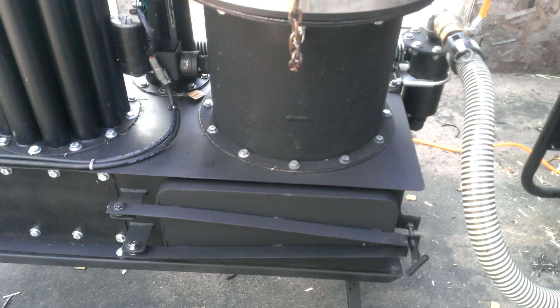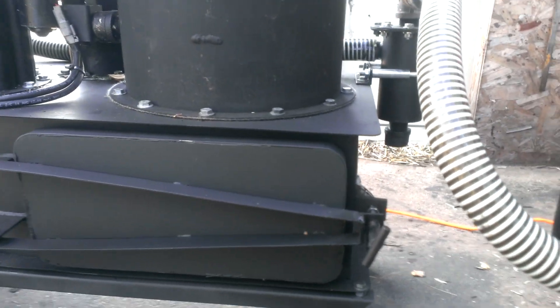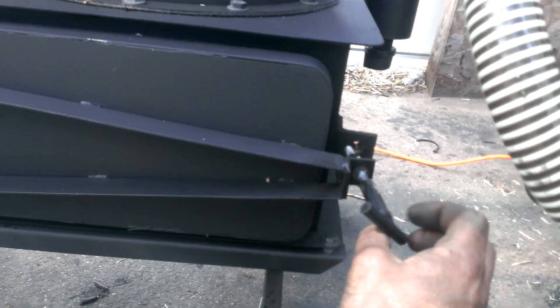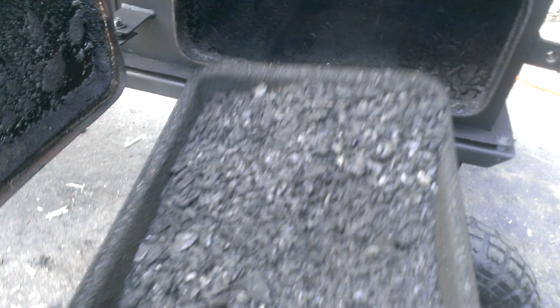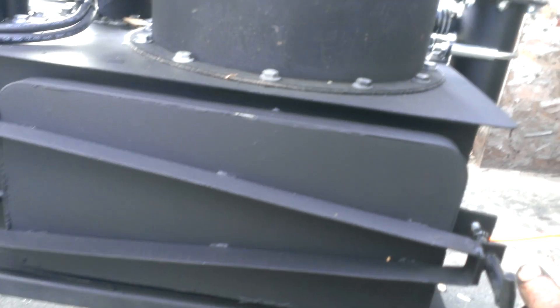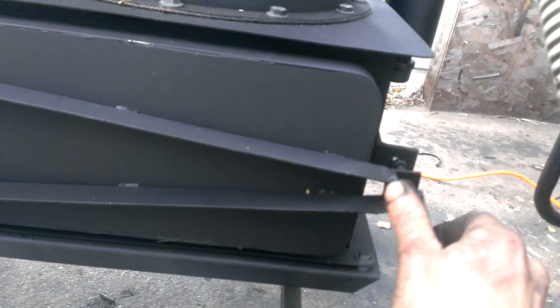A new feature, which is really cool and really nice, is the ash clean-out. Just undo this real quick, and you've got a door — you've got a tray in here, take your ash out. No more digging the machine out, which makes a lot of dust and you end up breathing that stuff in. This is just so much nicer, sure beats the alternative.